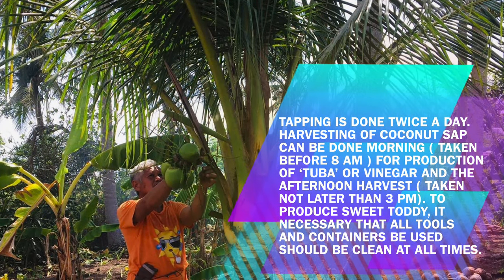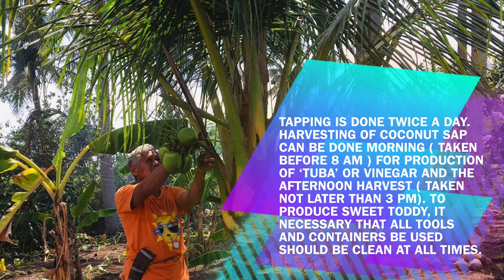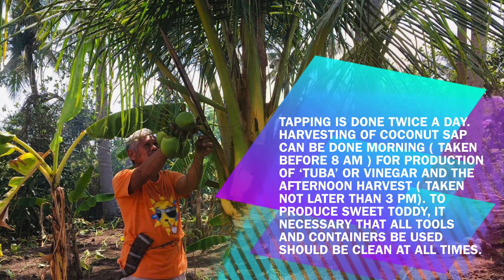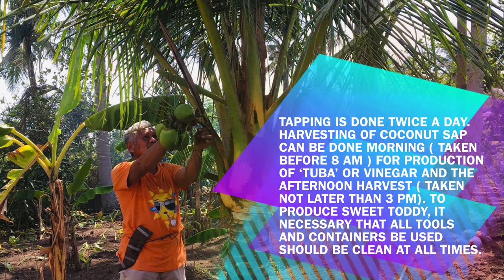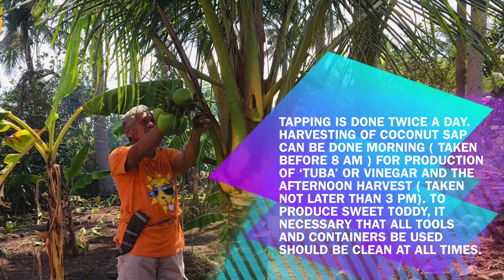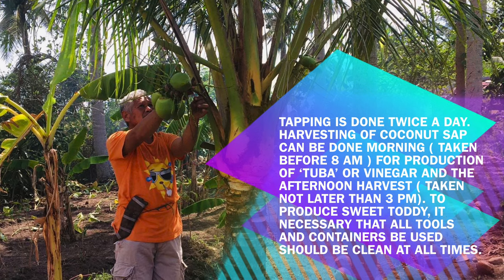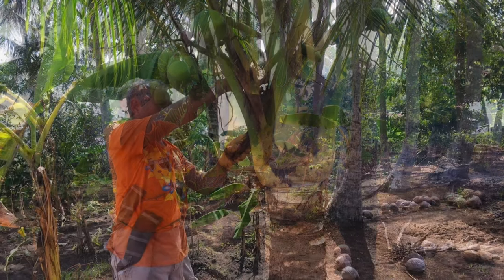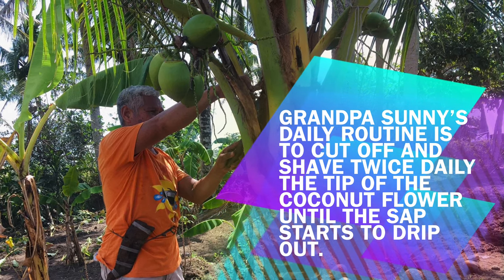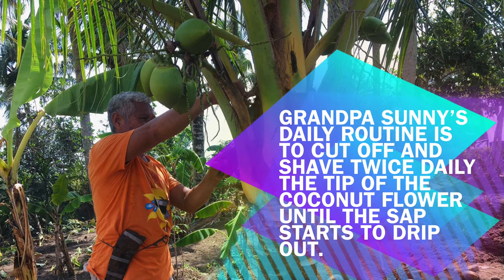Tapping is done twice a day. The morning harvest is taken before 8 AM for production of tuba or vinegar, and the afternoon harvest is taken no later than 3 PM to produce sweet taddy. It is necessary that all tools and containers used should be clean at all times. Grandpa Sani's daily routine is to cut off and shave twice daily the tip of the coconut flower until the sap starts to drip out.